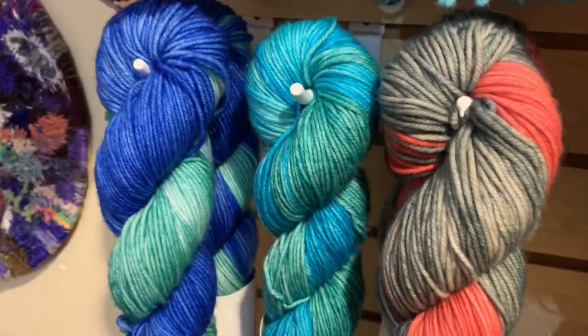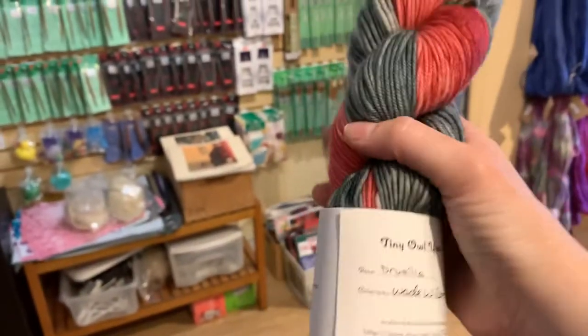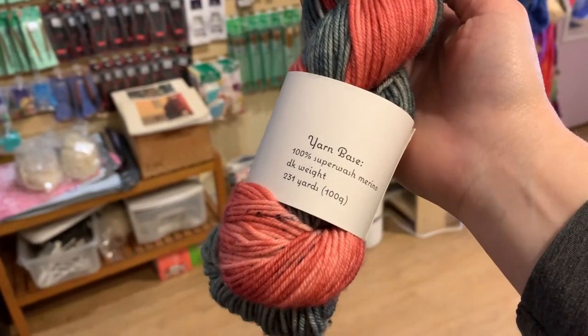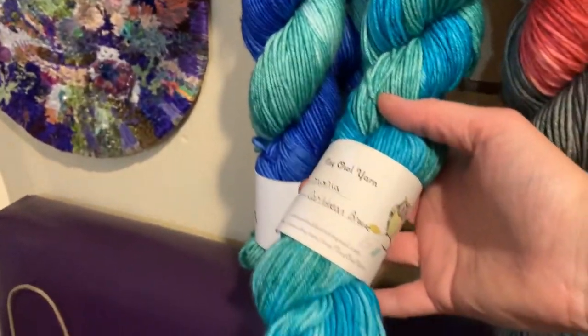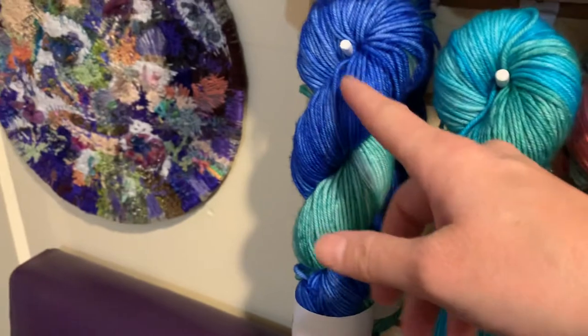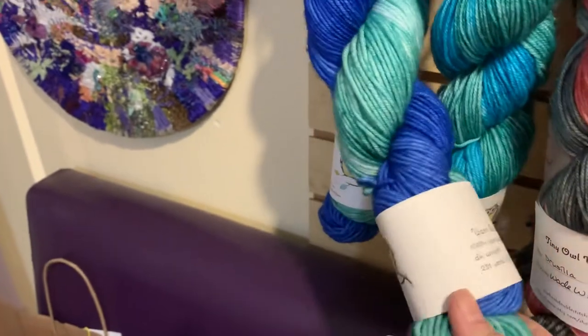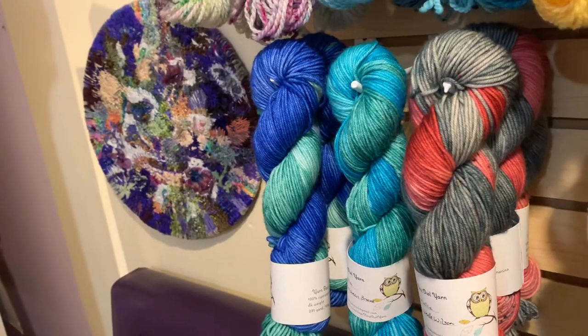And then we're going to talk about some DK. This is Drusilla. There are three colorways of Drusilla. The gray and red is Wade Wilson — so if you're a Deadpool fan, this may be the yarn for you. The Drusilla is 100% superwash merino and you get 231 yards per 100-gram hank. We also have it in Caribbean Breeze, and then the darker blue and oceany green is Ocean — I have two of Ocean. The Drusilla is $23 a hank.